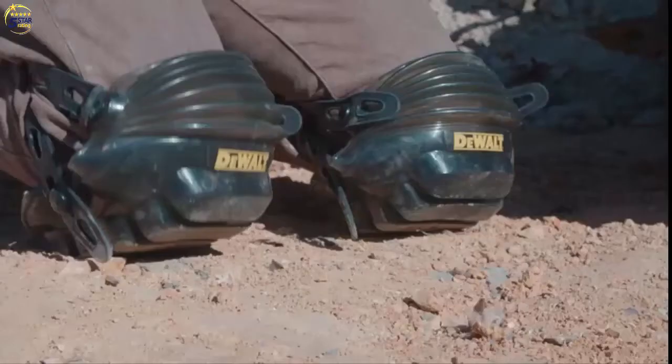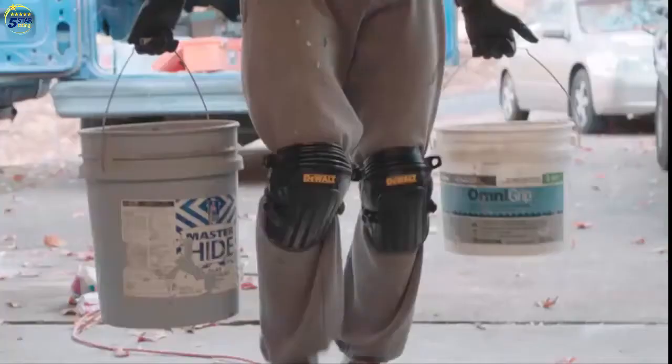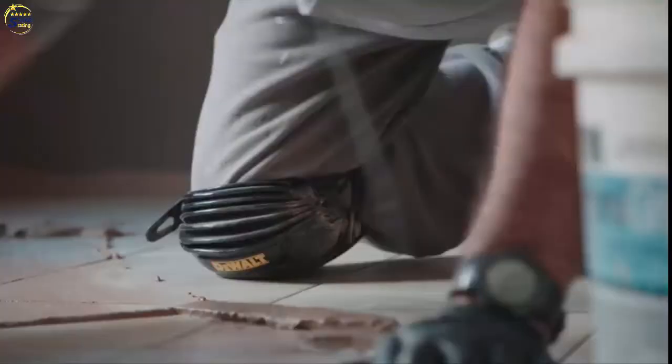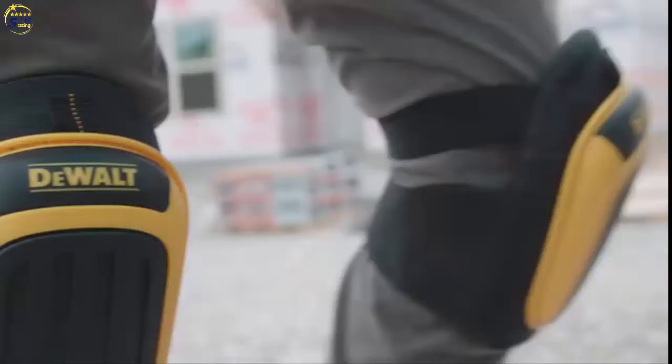Our all-terrain knee pads come with gel technology and thick foam padding which provides maximum cushioning for all-day comfort. Whatever the job and no matter the surface, DeWalt Knee Pads. Guaranteed Tough.